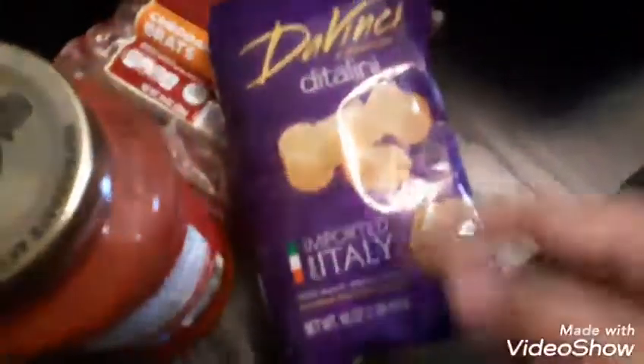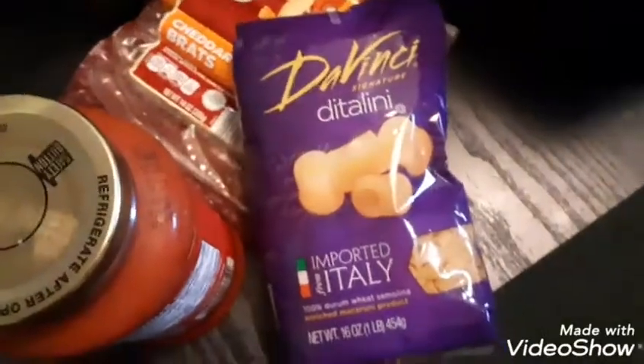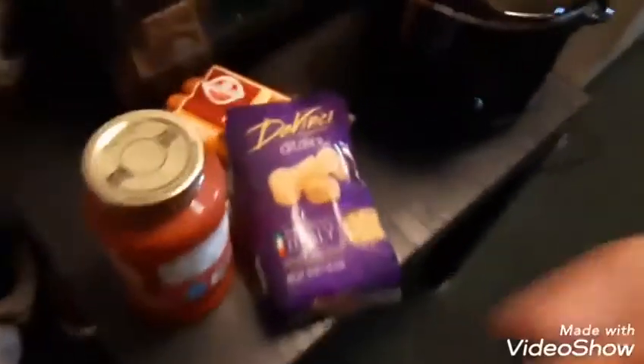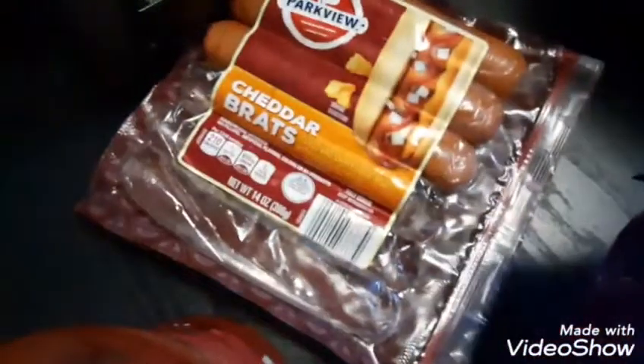I got pasta imported from Italy — Da Vinci imported. I got marinara Reggiano pasta sauce in a plastic container. I'm gonna pour some of that in there, and I got Parkview cheddar.